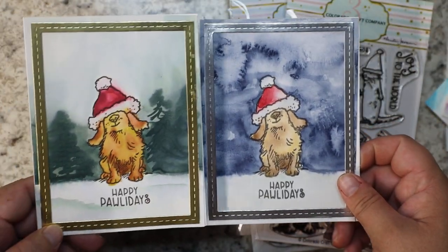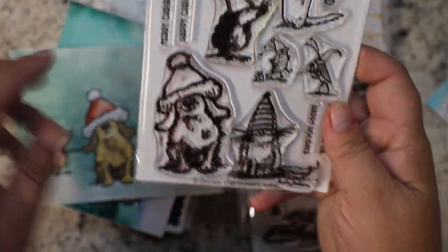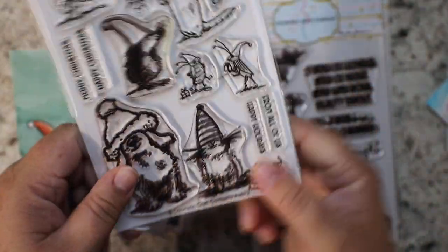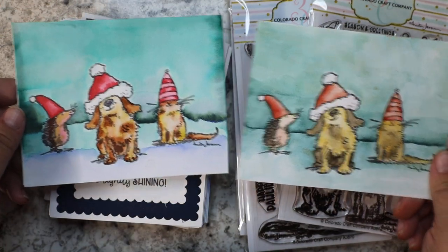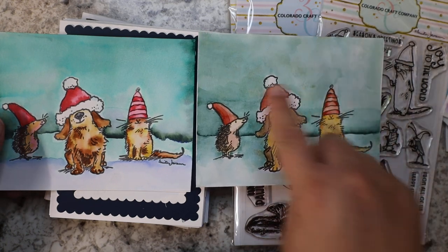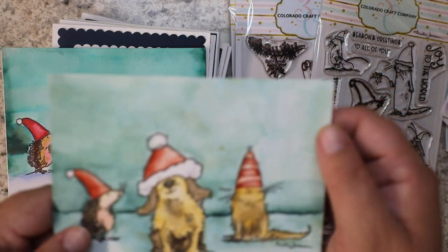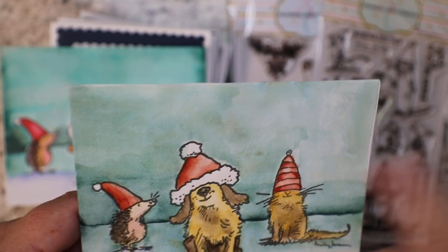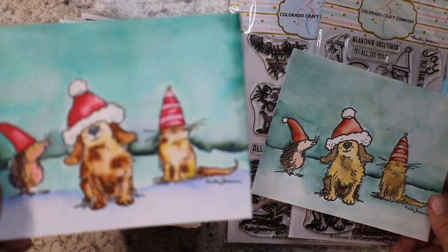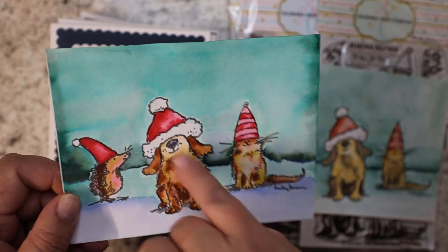I did that in watercolor and then I did this one in Caran d'Ache markers, just kind of painted in the trees and let it do its thing. Both are super cute. Along with the same stamp set, the Christmas cats — I used the dog, the cat, and the porcupine, one in watercolor and one in Caran d'Ache markers. The green is made with Cascade Green from Daniel Smith — one of my favorites. You can see the different colors, some turquoise, some brown, some granulation; it's a really pretty pigment.